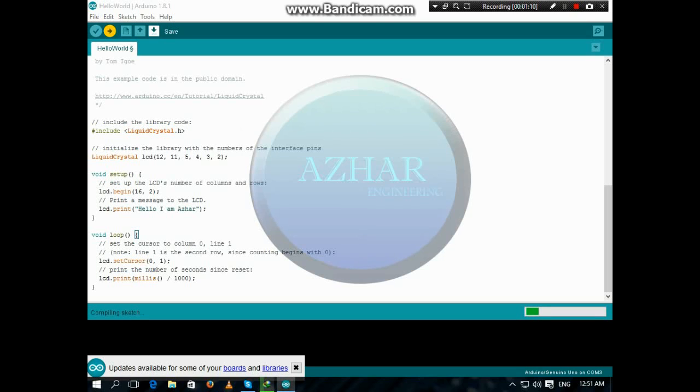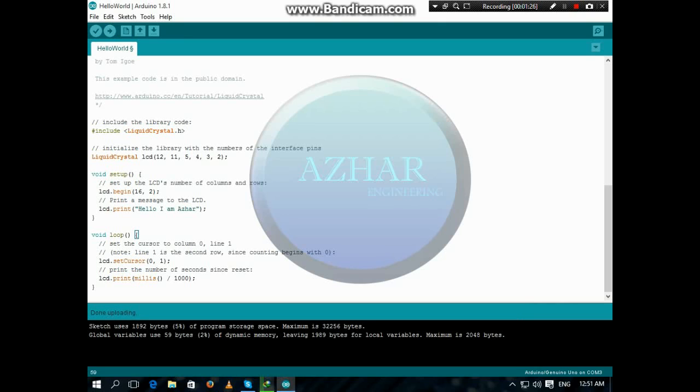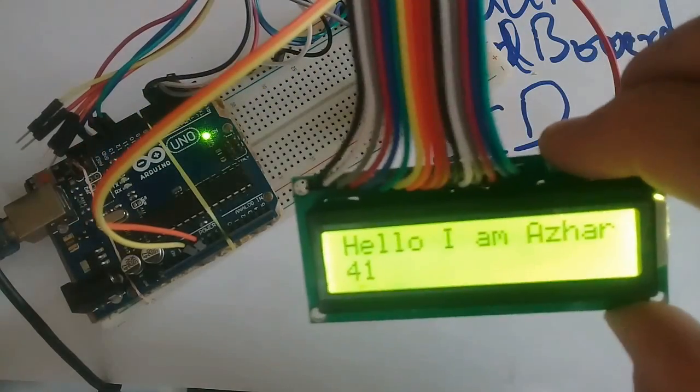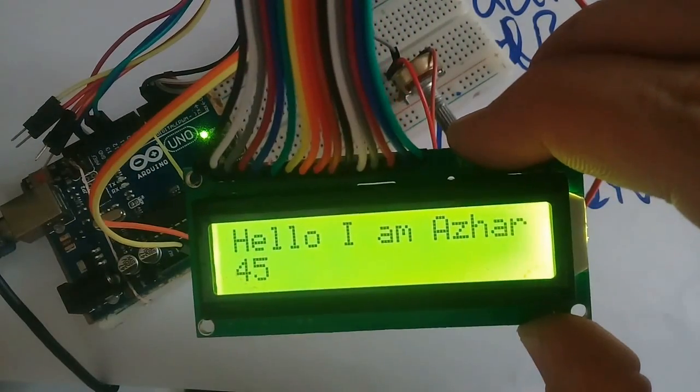Let's upload it. It is uploading, and it is uploaded. Now you will see how it looks. You can see what we have written there appears here — Hello I am Azhar.